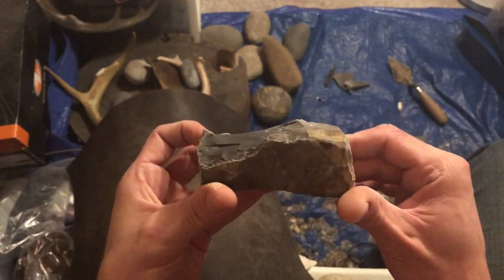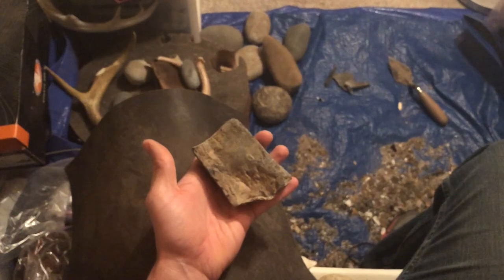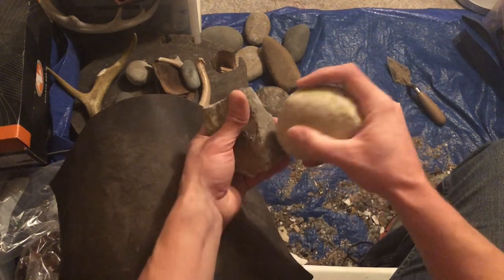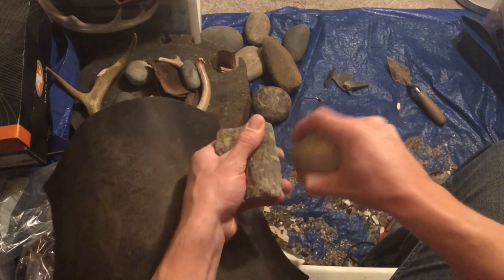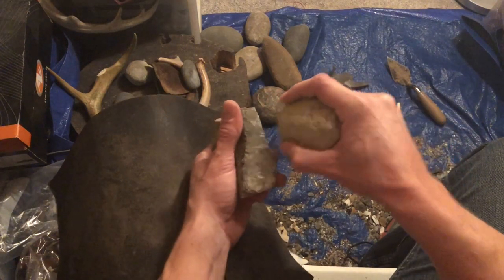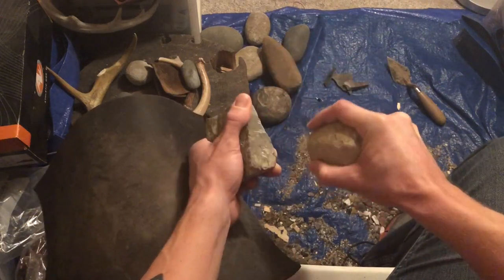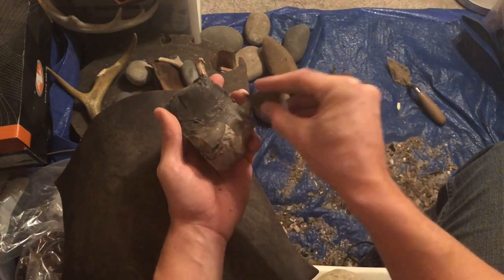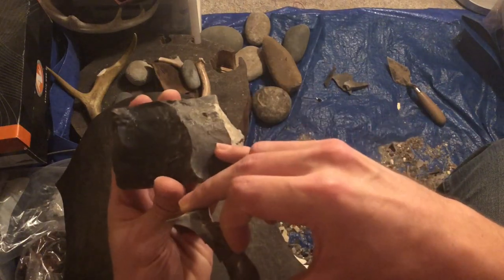Definitely some cracks in there. Let's see if we can get another big flake right beside that. It was just to isolate that platform a little bit more. Not bad. It's getting really grainy in there though.